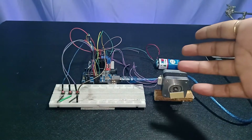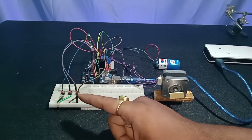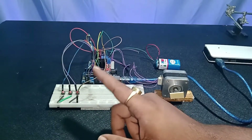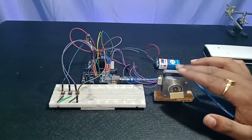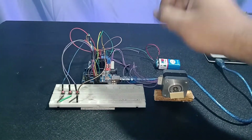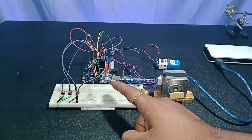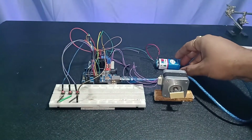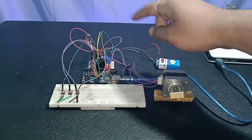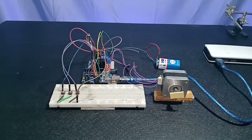Our circuit connection is done. Let me explain it. The push buttons one, two, and three are connected to Arduino digital pins 2, 3, and 4. The stepper motor wires are connected to the L293D motor driver. The driver's IN1, IN2, IN3, and IN4 pins are connected to Arduino digital pins 8, 9, 10, and 11. The external power source is connected to the motor driver supply, and the Arduino ground is also connected to the motor driver to close the circuit.